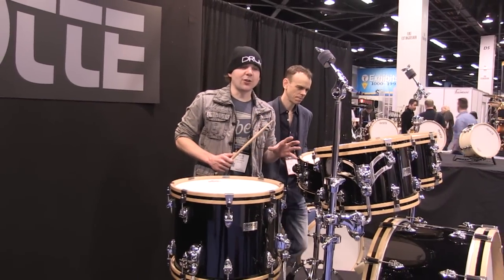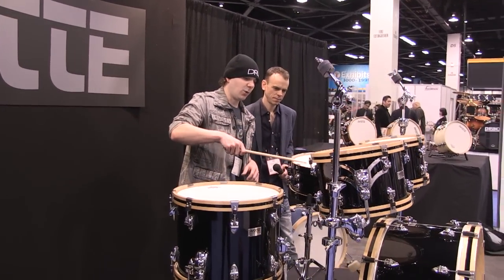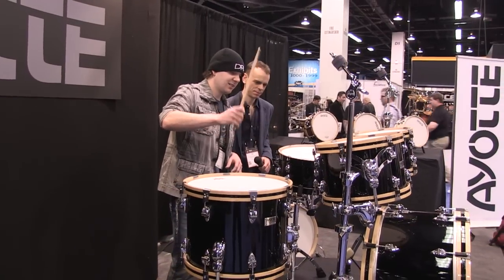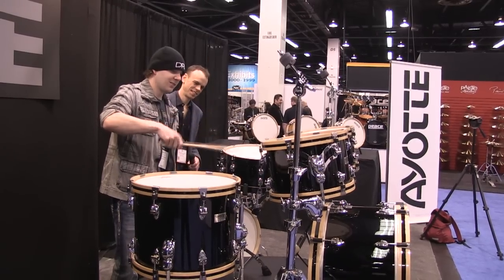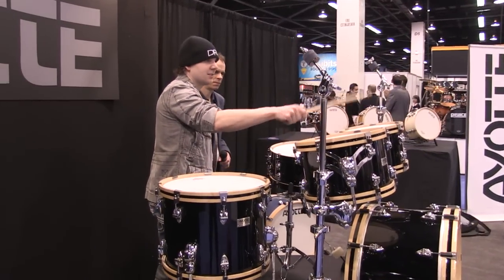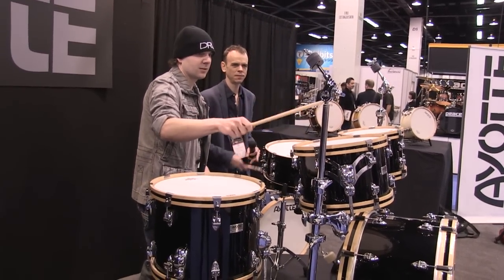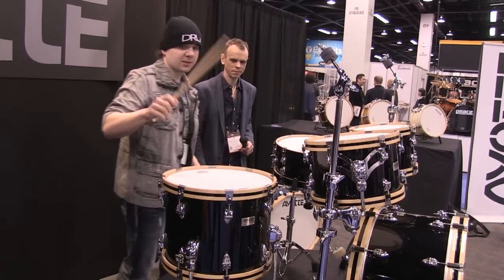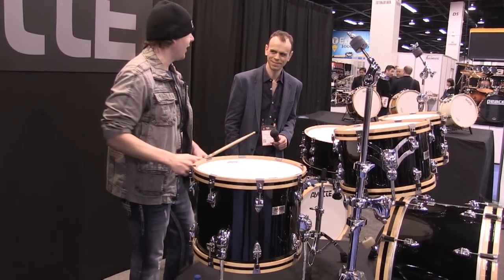And now we're going to test out the sound of the New Era. Here's the snare drum. And then the rim shot. That's got some resonance. Wow. I'm going to go down the toms here. Sounds great.